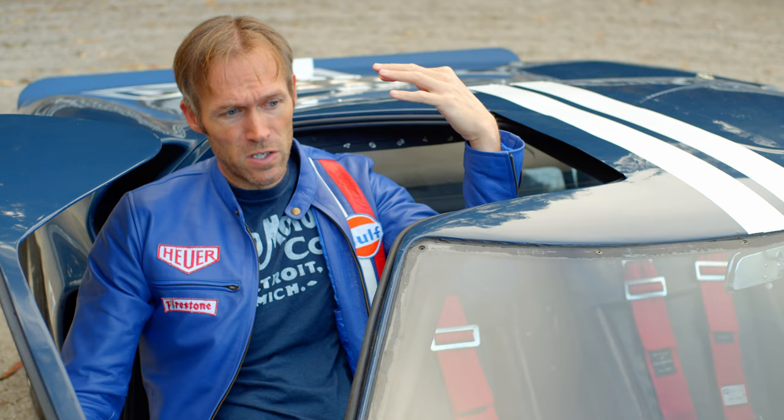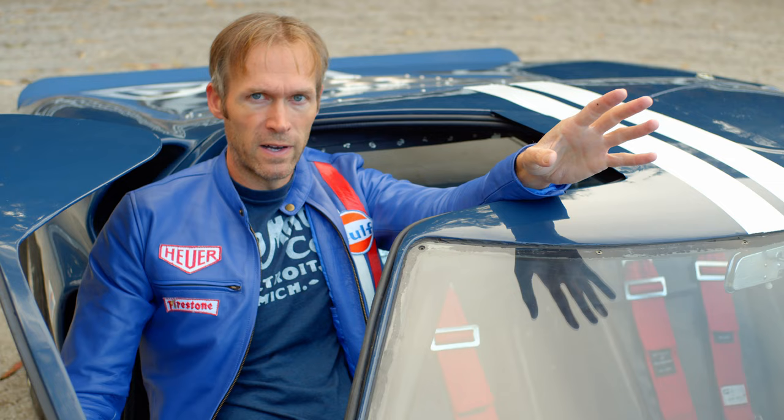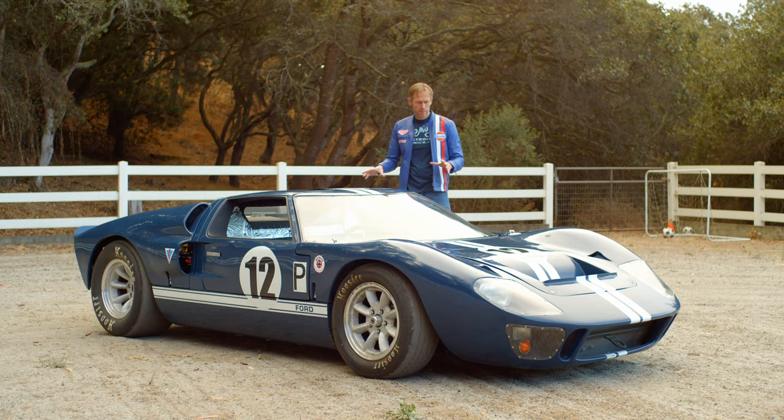It was a hot day — over 90 degrees — which was actually a good test on the engine. I was worried about the engine being so enclosed and not getting enough cooling, but that was all fine.